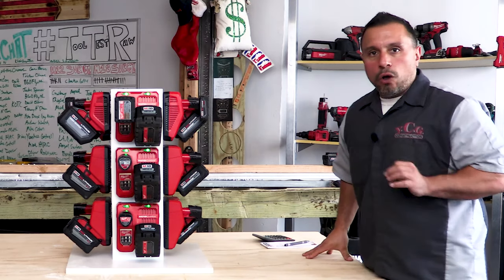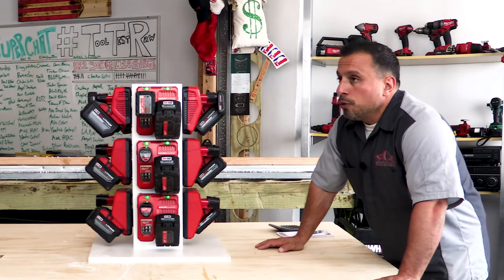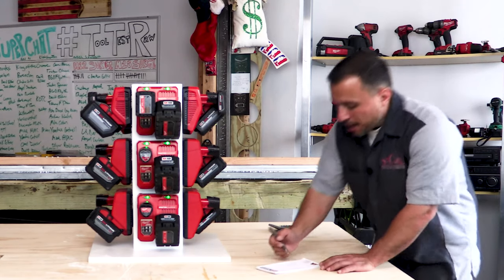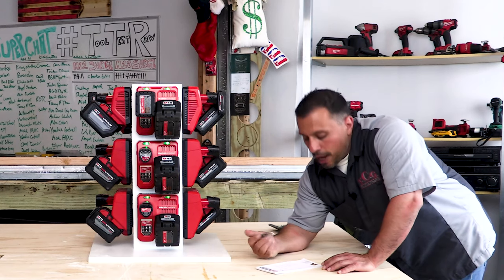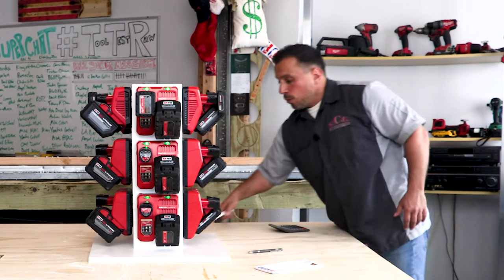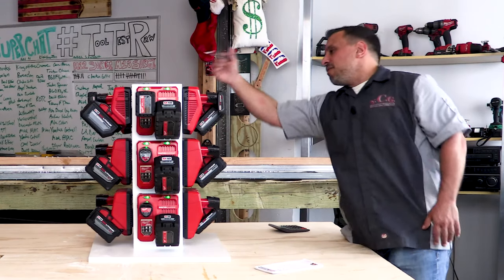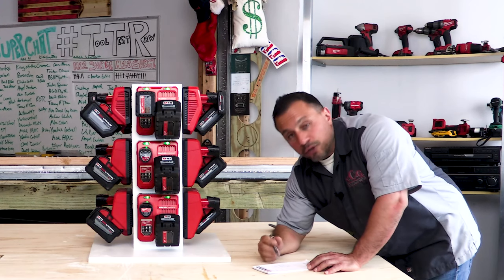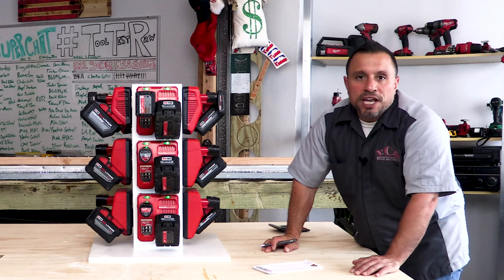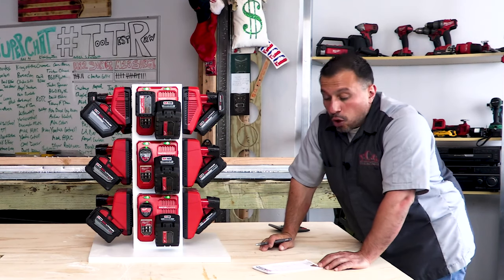Let's talk about the amp draw — what you need to power this if you fill every slot and have every charger working simultaneously. With 12 chargers running at the same time, you're looking at an amp draw of about 28.5 amps. It's split into two feeds: five rapid chargers drawing 2.75 amps each for a total of 13.75 amps — safe on a 15-amp circuit — and seven standard chargers at 2.1 amps each for a total of 14.7 amps.